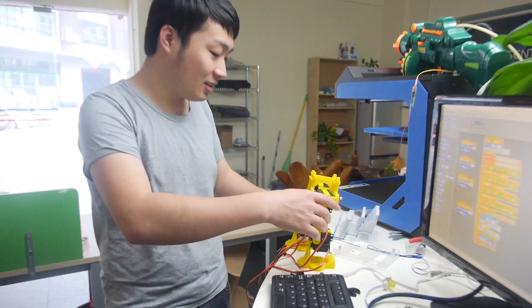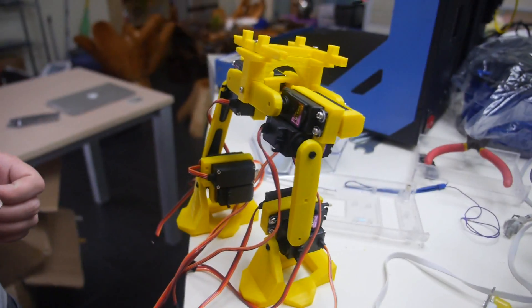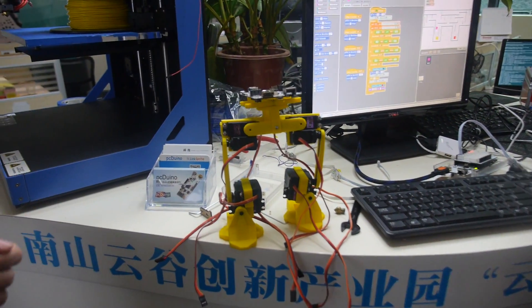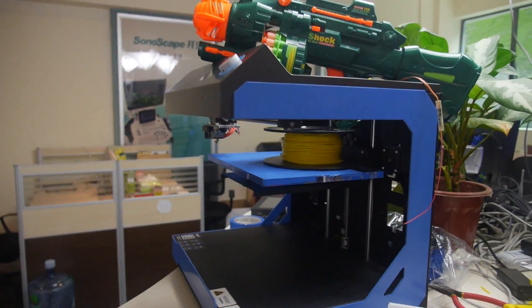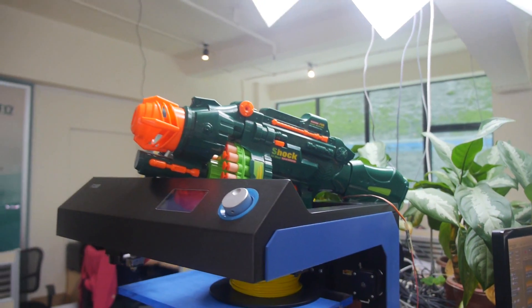This is the 3D printer PCDuino robot. You put the PCB right there and then it can walk around. This is made with a 3D printer. It's connecting — it's working, just no power right now.